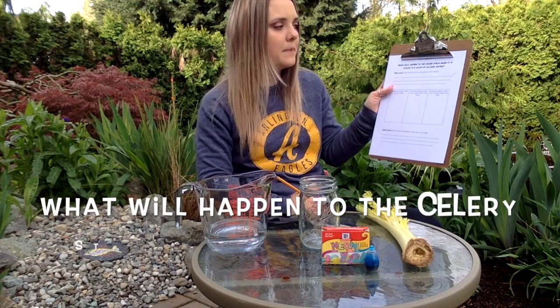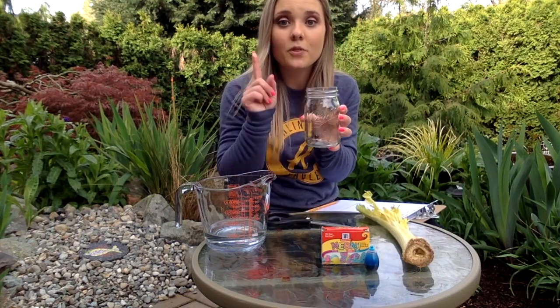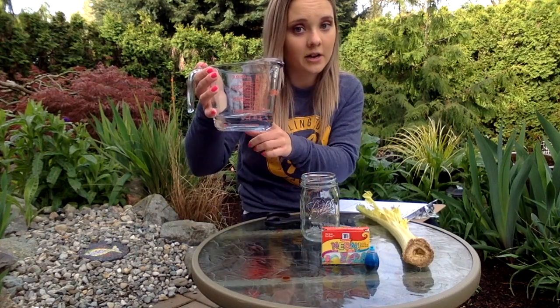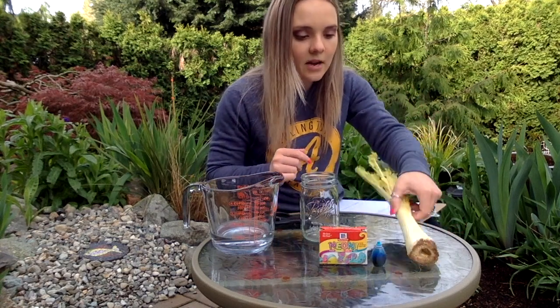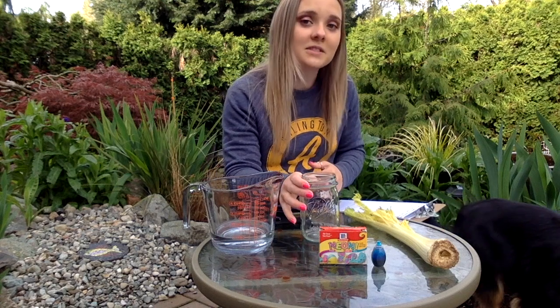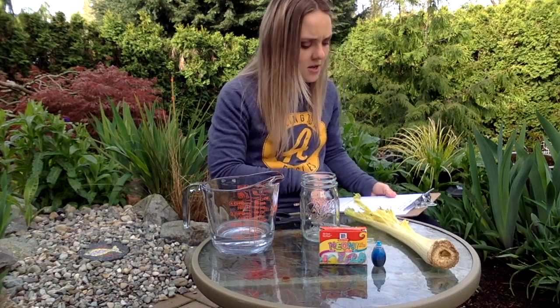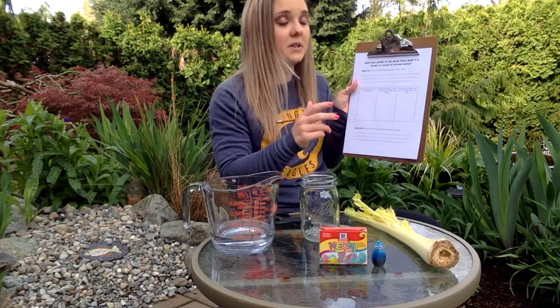The question that we'll be asking in this experiment is: what will happen to the celery stalk when it is placed in a glass of colored water? What we'll be doing is filling up this mason jar with one cup of water, which I already have measured out. I will be putting blue food coloring into the water so we can see it a little bit better, and then I will be putting the celery stalk in. After one hour I will come back and we will see what happens, and then again tomorrow — 24 hours from now — I will take another video so you guys can see what happens to our celery and the water. That's why you need this sheet, so that you can fill out what is going on during the experiment.